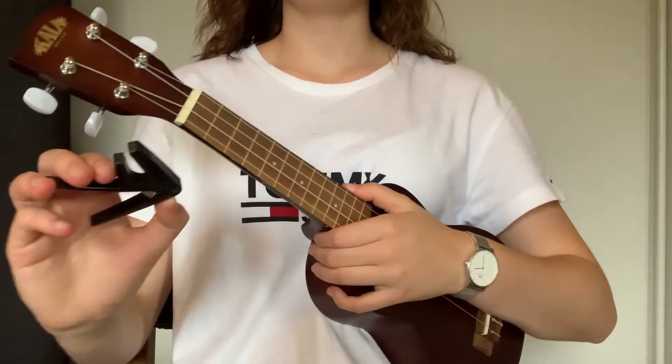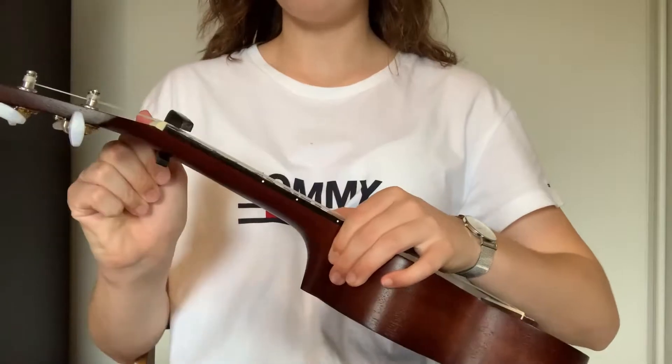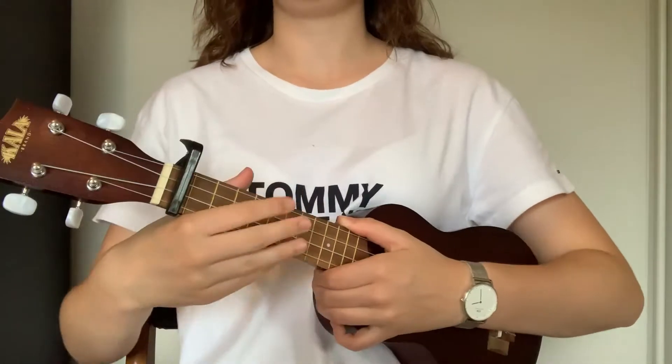If you have a capo, put it on the first fret, otherwise you just play the song without a capo.